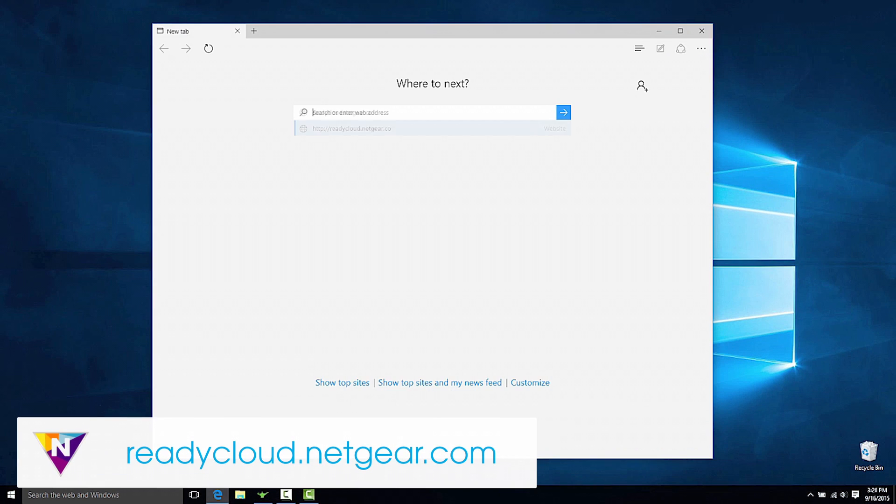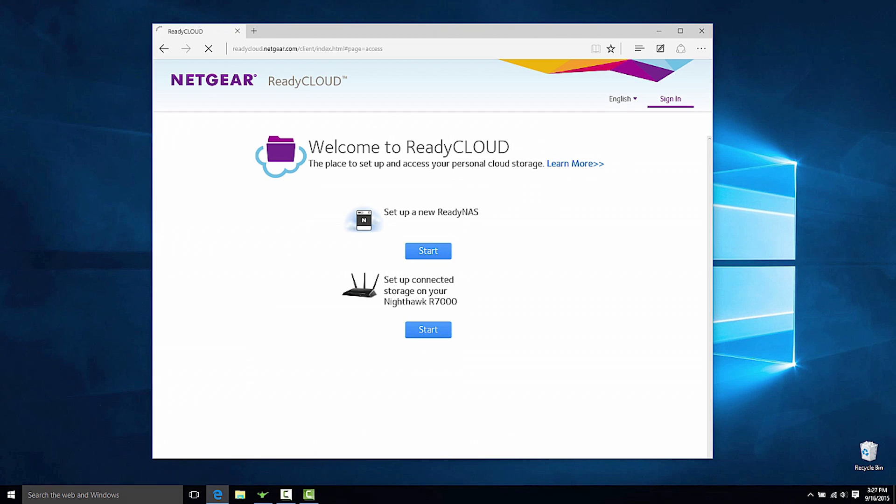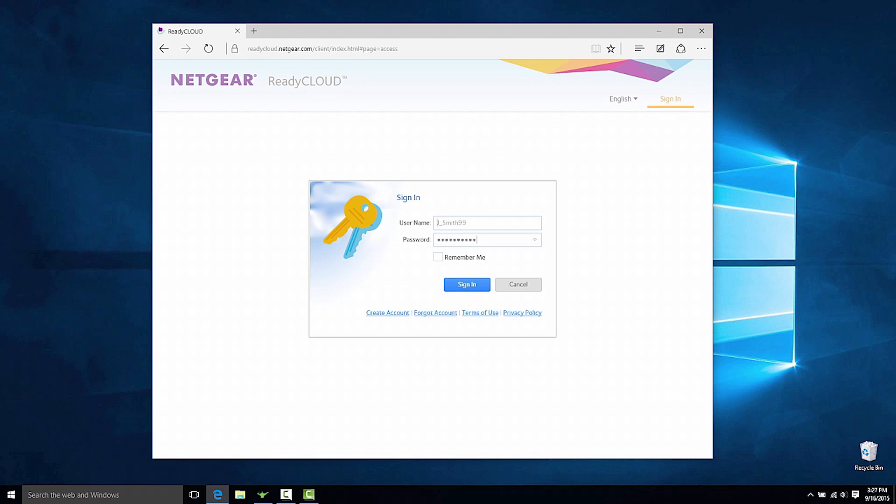Open a new tab on your web browser and log in to the ReadyNAS at readycloud.netgear.com. Click on Sign In in the top right-hand corner and enter your login details.